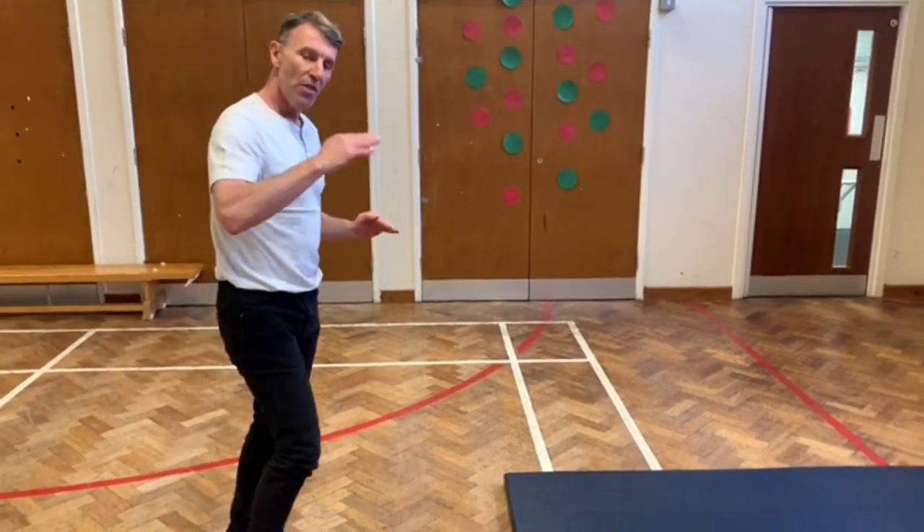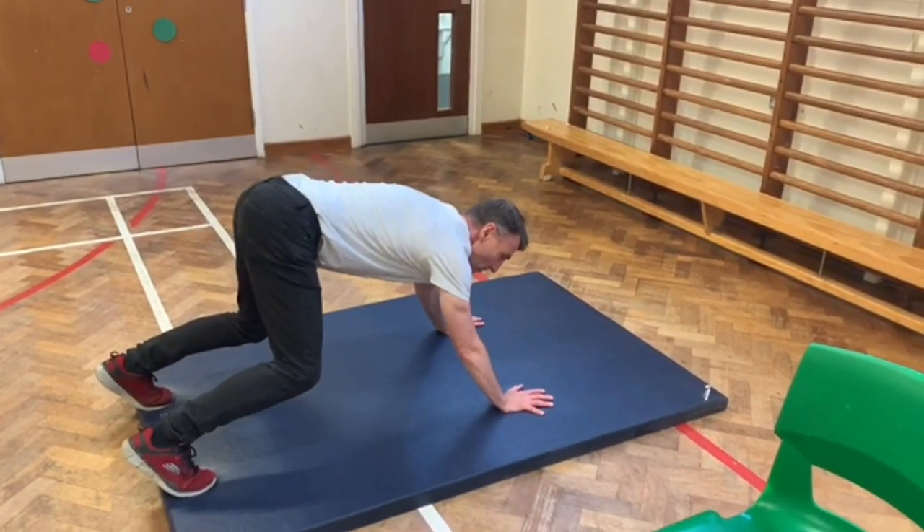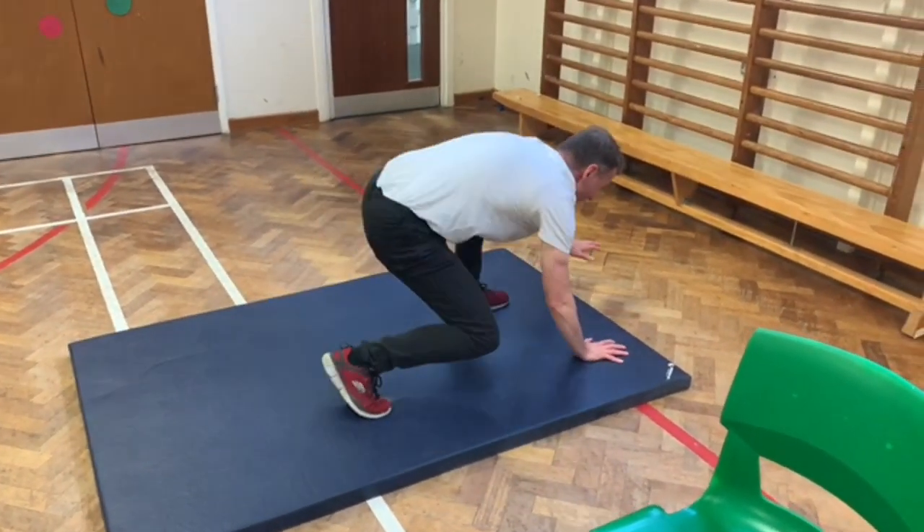If they can do that one, the next step from that is to do a bear crawl. Again, do it as if you were climbing — put the legs and the arms as if you were climbing.